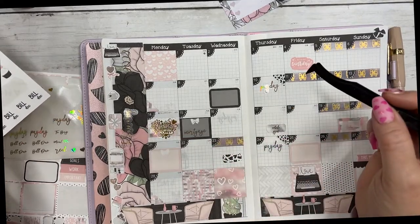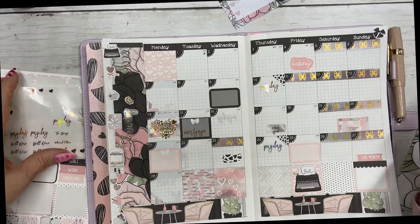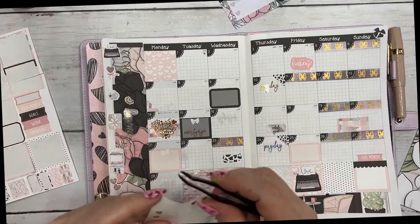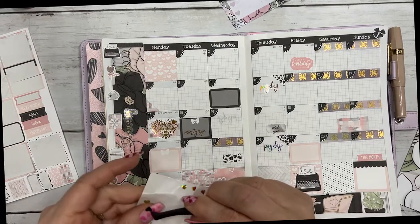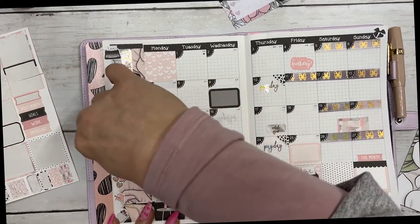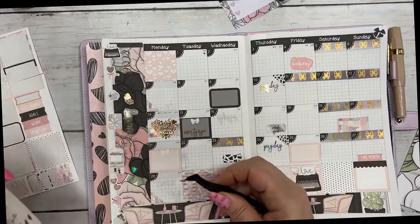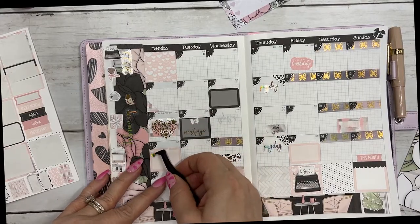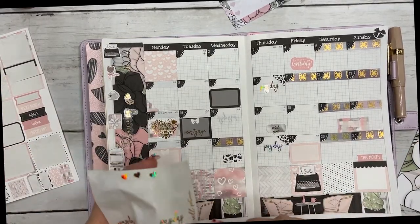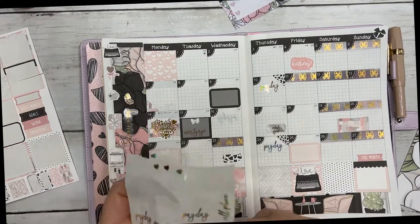I think it needs maybe one more little piece there. I'm just going to put a few hearts down really quick. I want to mark her cell phone payment too. I bent that sticker — hopefully I'm still in frame.